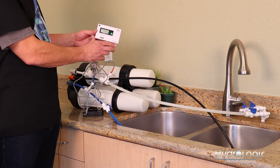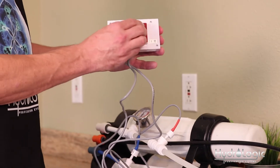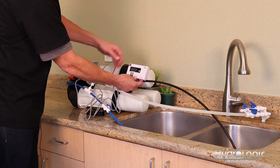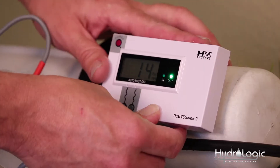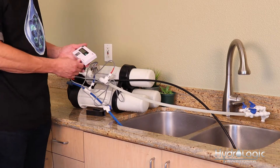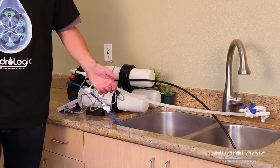Now we can mount this onto any flat surface by removing the red tape on the back — it's got a sticky pad right there. You can stick it on any flat surface; you could even put it on the end of your housing right here, or stick it on the wall behind your system, just wherever is convenient for you. And that's it — have a good day, everybody.